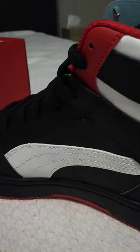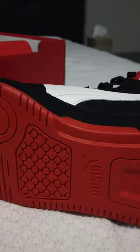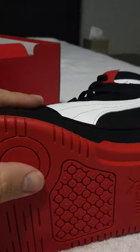It has a mid-cut padded collar, as you can see right here — padded collar on the inside. With a rubber outsole grip, which is this right here. Very durable outdoors — it will last you a good while. This little stopper helps you do lateral movements.